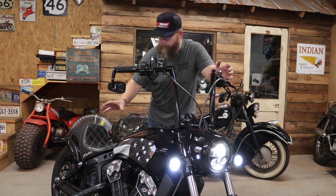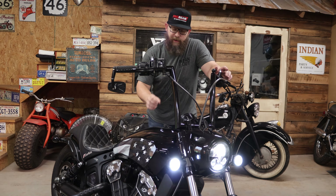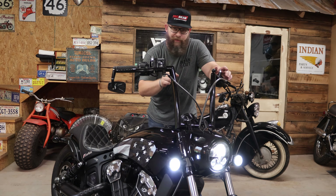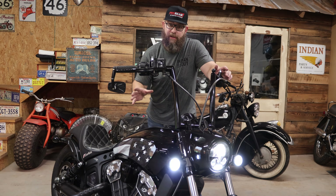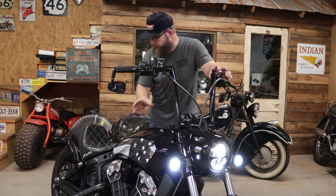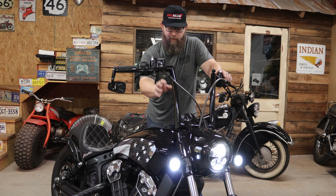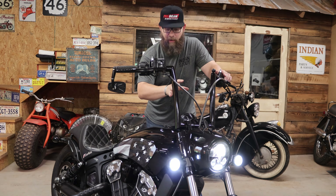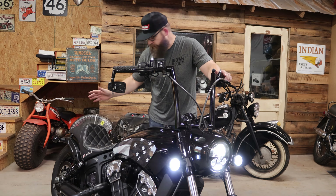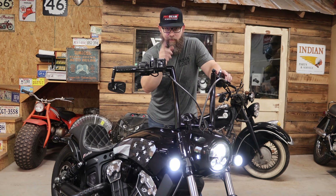Thank you for joining me on another episode of Ridge Roamer. I appreciate you watching — I would appreciate it even more if you hit that like button. Subscribe if you want to see the continuation and completion of this build. Thank you again to Custom Dynamics for sponsoring this build and for manufacturing and providing such an incredible product. I'm very happy with the way this turned out. Hope you all have a great day — ride safe.